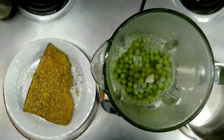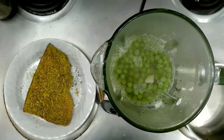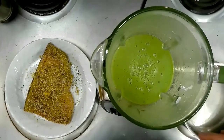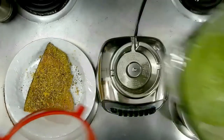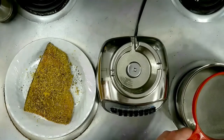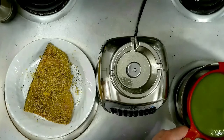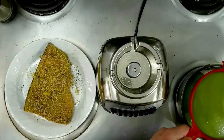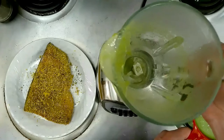Our peas have been cooking for about 10 minutes. I've transferred them to a blender and we're getting ready to blend them up. I've pureed our pea mixture and I've got my pot still on the heat, so we can go ahead and put our pea mixture back into the pot. I'm going to run it through a strainer so we can make it a nice, velvety, smooth — almost going to be like a pea sauce to go with our fish.